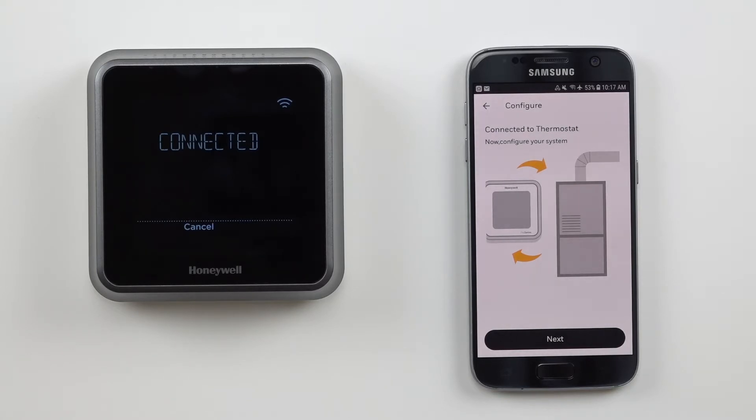The app will notify you that your thermostat is configured. Since all we're doing is resetting the Wi-Fi connection, none of the other internal settings on the thermostat should be changed, such as the schedule, system type, or preferences. Touch next to continue.